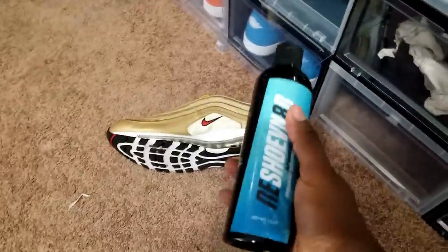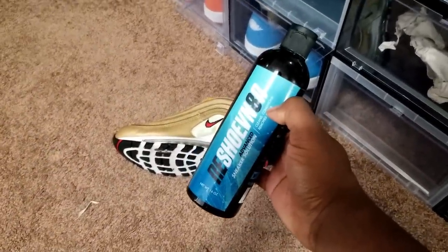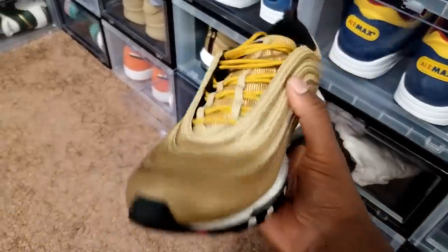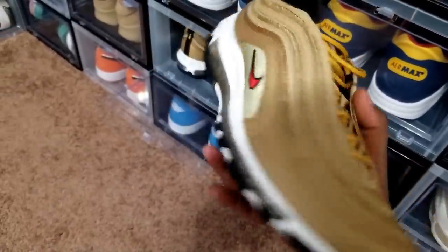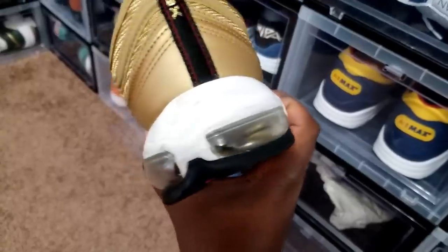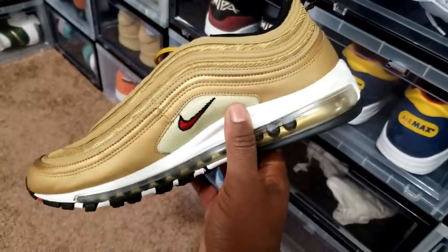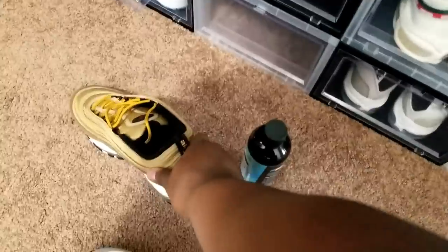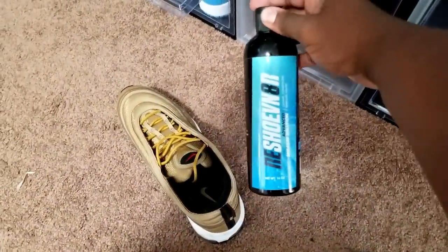Got the Reshovenator on deck. So as soon as I get back from the outlets I'm going to hit them with the Reshovenator solution. I can use the cleaner — like I said they're not that bad, it's just that midsole. I could probably just use Reshovenator wipes but I'm going to clean the whole shoe.